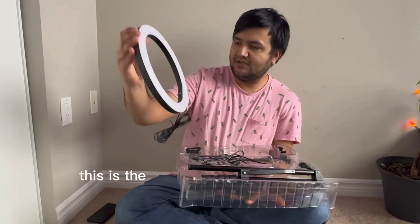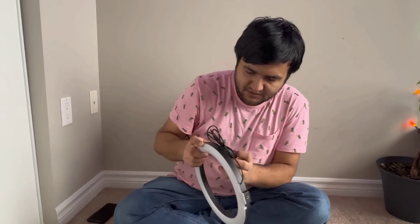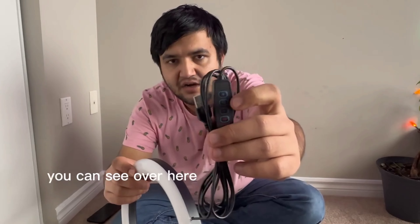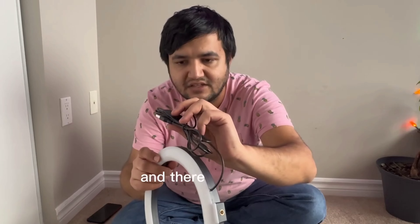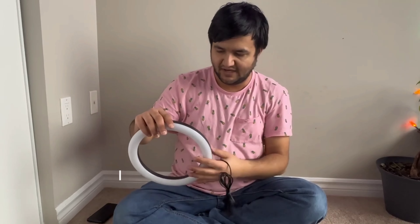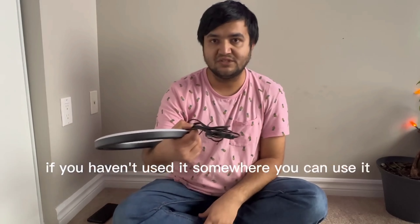The ring light is USB powered. You can increase or decrease the brightness using the plus and minus buttons, and there's a separate button to change the light mode, plus an on/off switch. Since it's USB powered, you'll need a USB power source — you can use a power bank if you're using it outside.